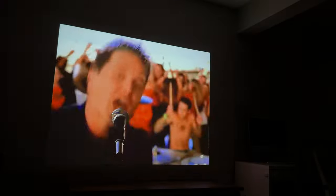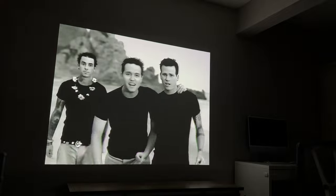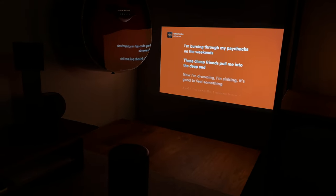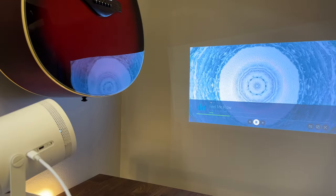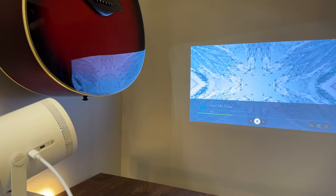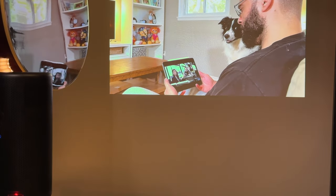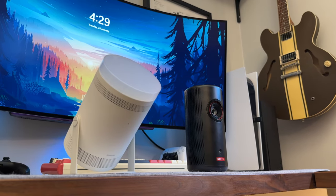Both projectors do an incredible job on sound given their size. The Capsule 3 has better low-end and fullness coming from its 8-watt speaker versus the 5-watt on the Freestyle, though that's mostly noticeable in a direct side-by-side comparison. Both also have Bluetooth speaker modes, making them incredible for gatherings — but only the Nebula has a battery, which is pretty much a staple in modern Bluetooth speakers. For other features, the Freestyle does have more customizability.